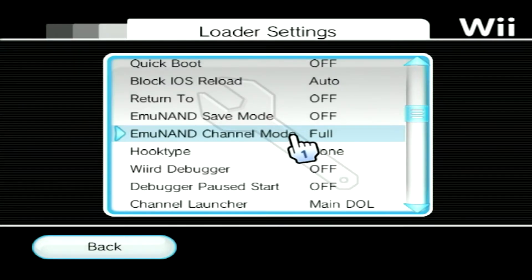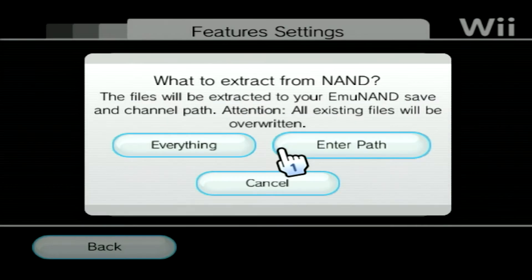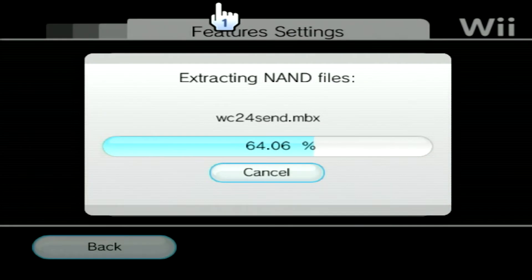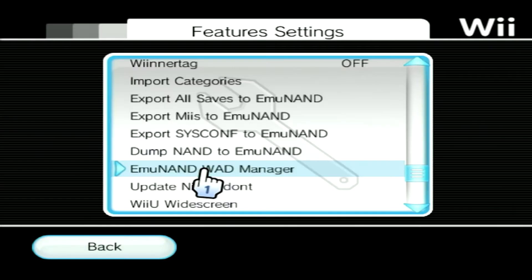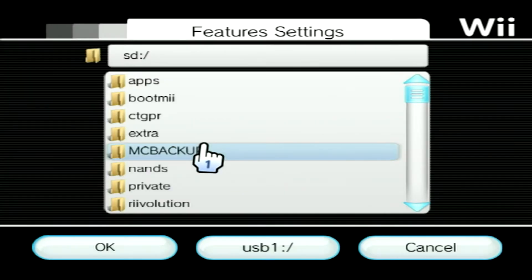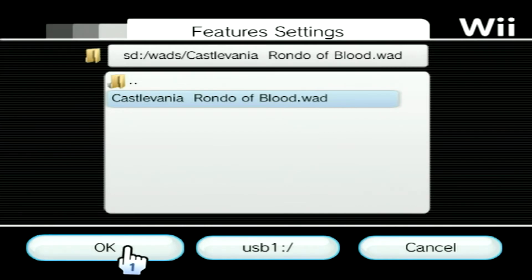Now we'll need to create our EmuNAND. To do this, head over to Features and select the option "Dump NAND to EmuNAND." From here, choose Everything and then select Channel Path, at which point USB Loader will extract the contents of your NAND and turn it into an emulator for WAD files, which will be saved to your USB flash drive. Once your NAND is finished copying, you can start installing your WADs by entering the EmuNAND WAD Manager. If you want to install multiple WADs at once, you can select the folder option. Otherwise, choose File if you only want to install specific WADs. Then choose your WAD file and click OK, where your WAD will then be installed to your EmuNAND.